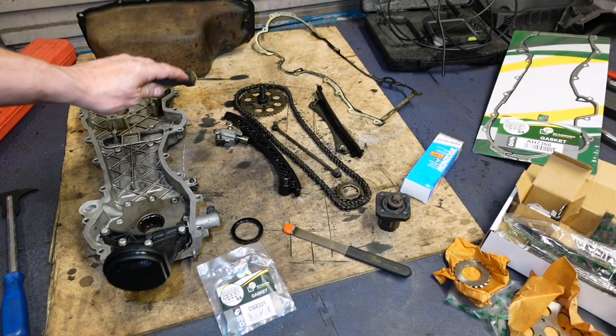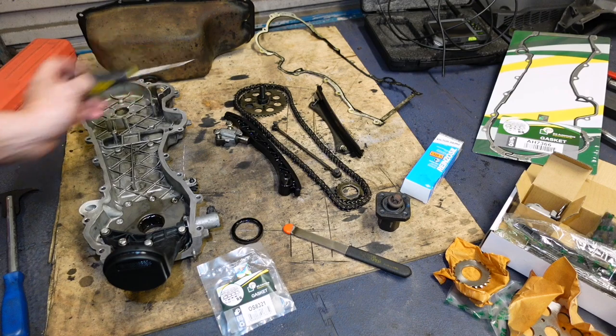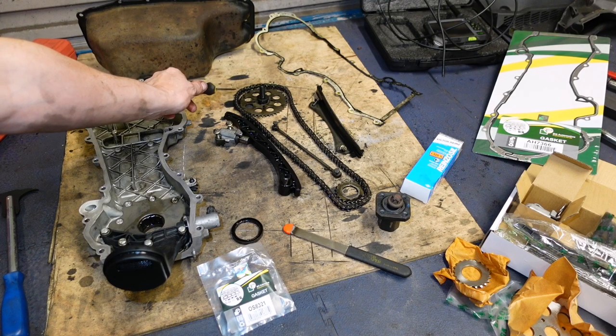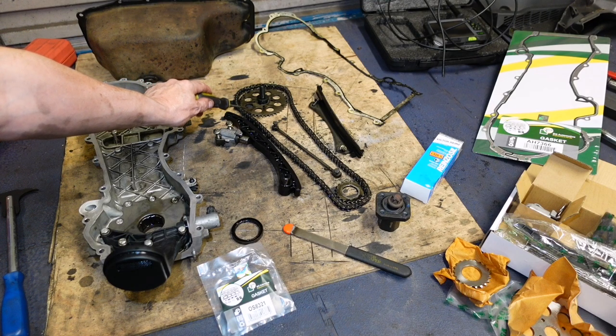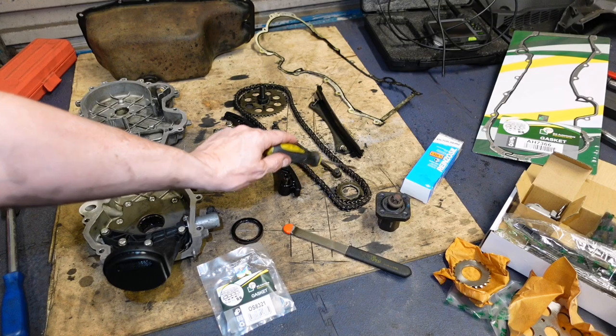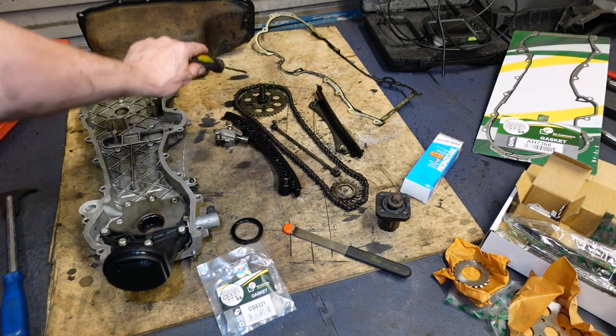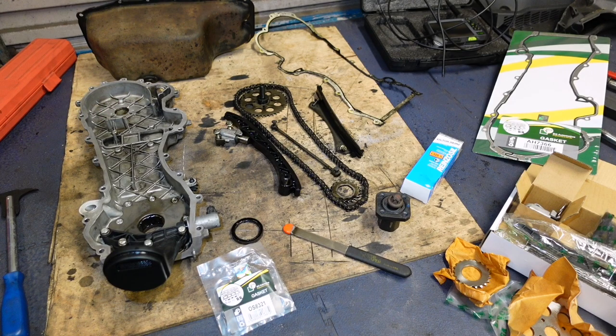That's everything removed. I counter-held that and it's dead easy to get the wee pin in now - it can get that wee bit of movement. As I said, this is floating - this is floating. Whenever we loosened this, it was able to make that turn, and we were able to put the pin in correctly then. Dead easy.